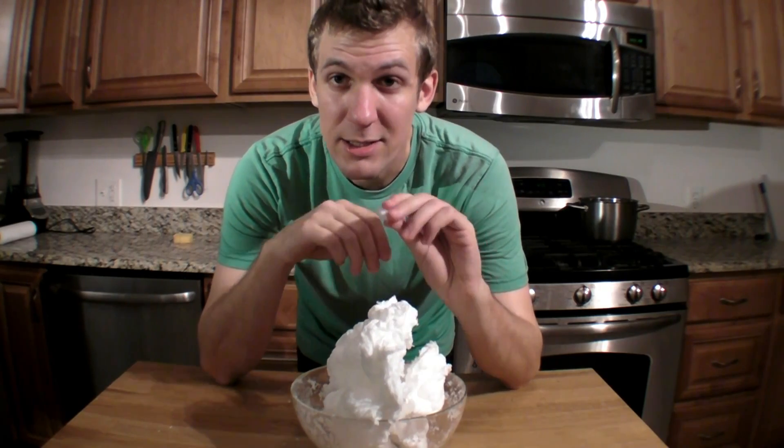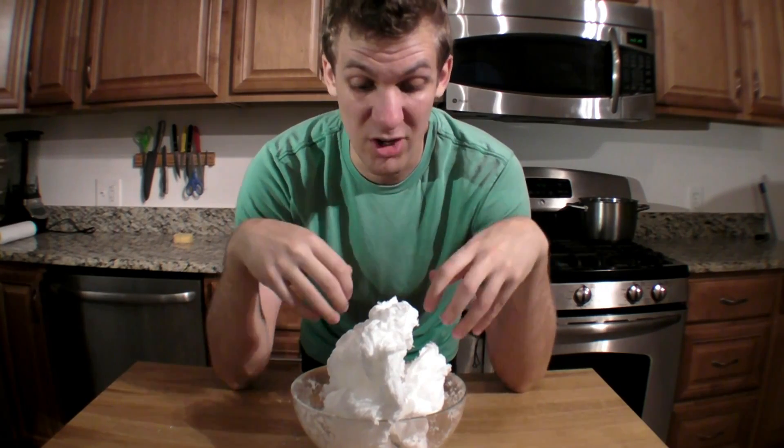Guess what? It still works as soap. You can break a little piece off, go to a sink and wash your hands with it. You can put it all in the tub and have a bubble bath. Or you can do one of my favorite things, and that is to make clean clay.